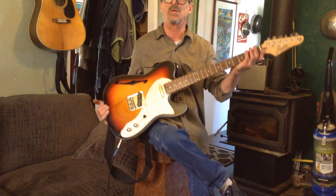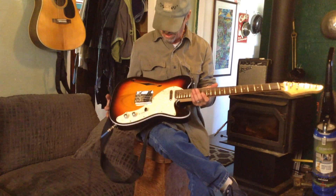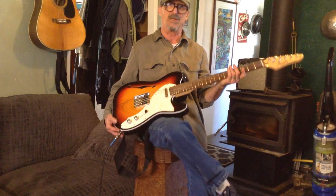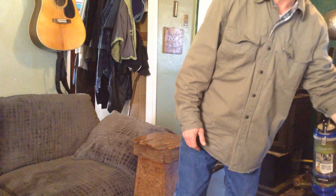It's my first sunburst guitar. Even at $136 this is the first good electric I've had. A lot of these videos are too long, so I'll just quit while I'm ahead. Thank you.